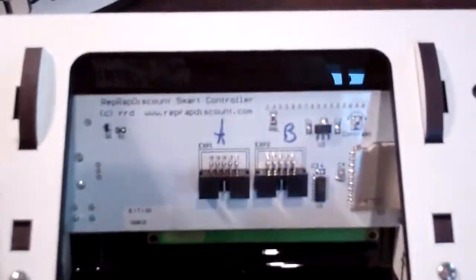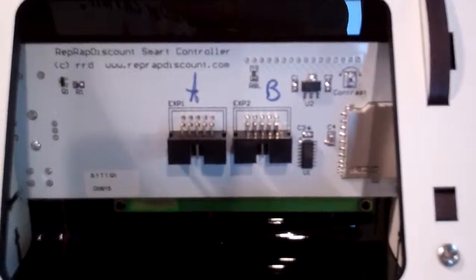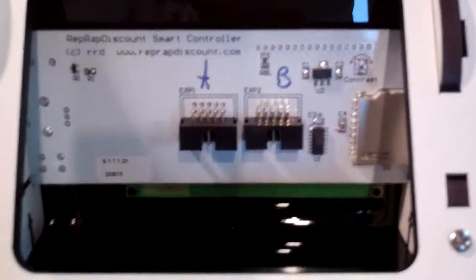On the back we've got the two ports labeled A and B. And that's all there is to it. I'm going to set this aside and get the Rambo installed next.